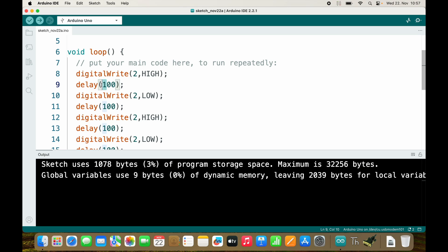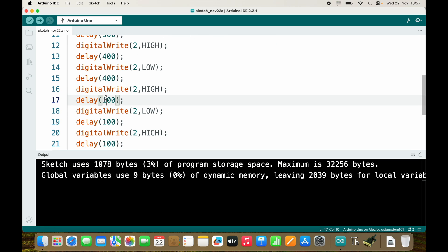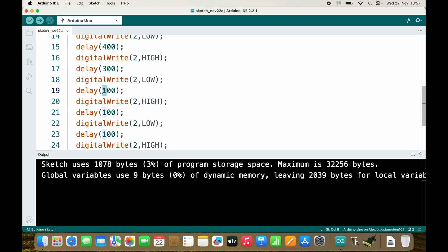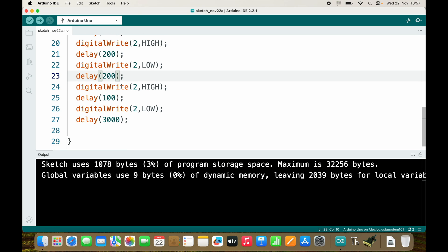Here is your exercise: change the speed of the blinking so that the delay between the blinks goes from 500 to 400 to 300 to 200 to 100. In horrible code it would look like this: 500, 400, 300, 200, and then 100. Pause the video and solve this using a for loop.